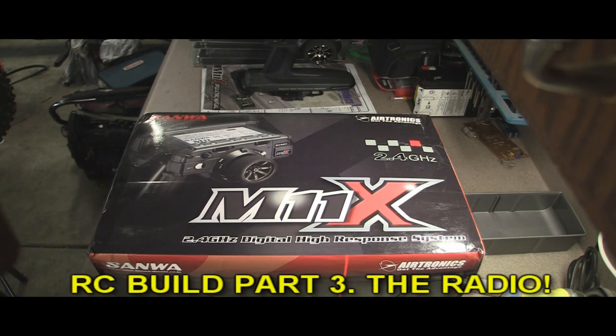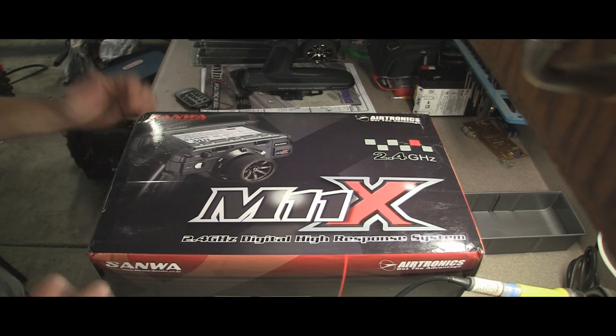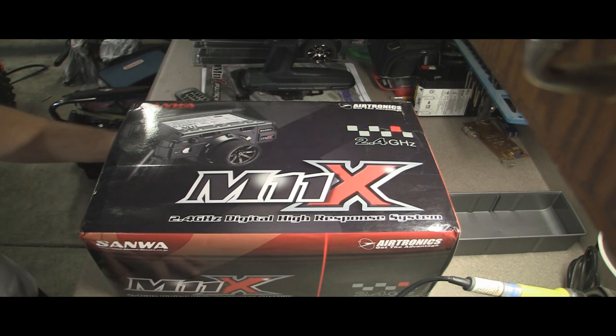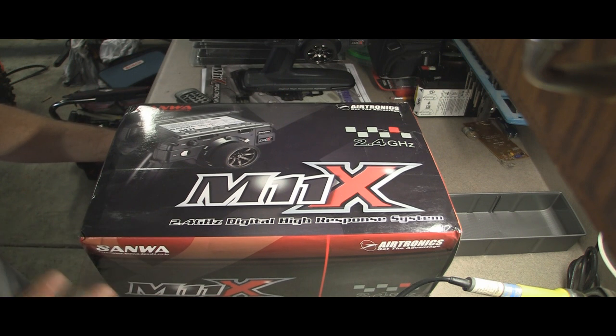This is part two of the RC series, moving on to my second favorite thing about RC tools. I really like tools, and number two is the radio. I've chosen the M11X. I've had all of them in the past — up until five years ago I've had the 3PK, the Helios, and the old style KO that everybody loved, which I liked too.